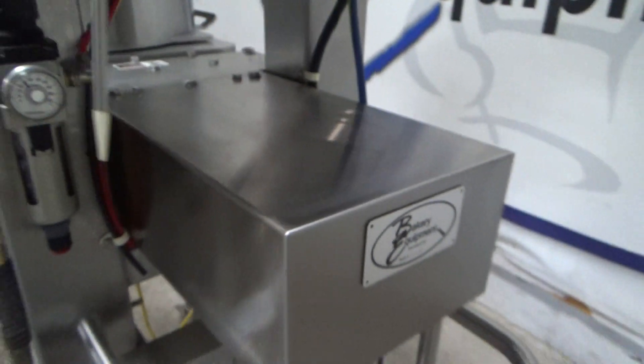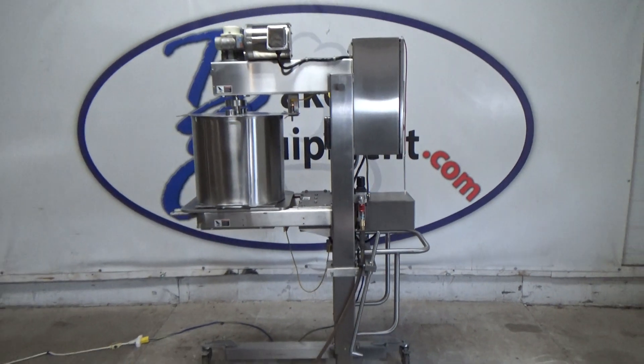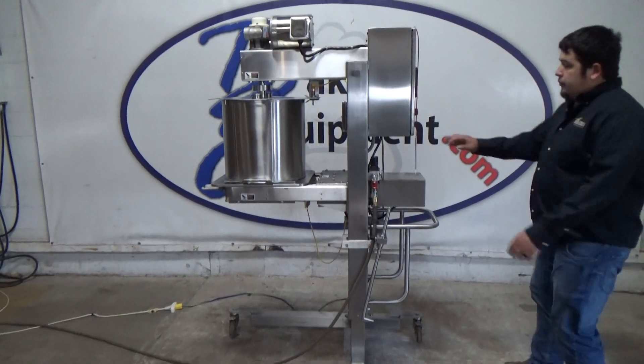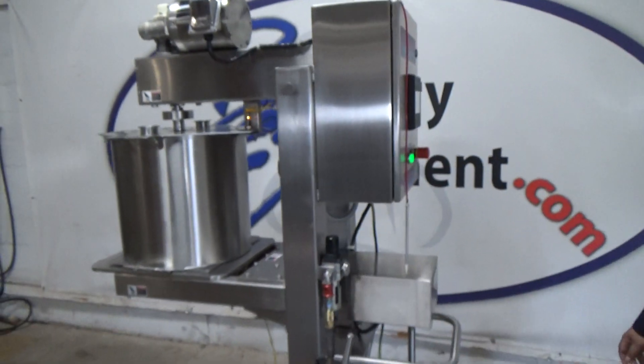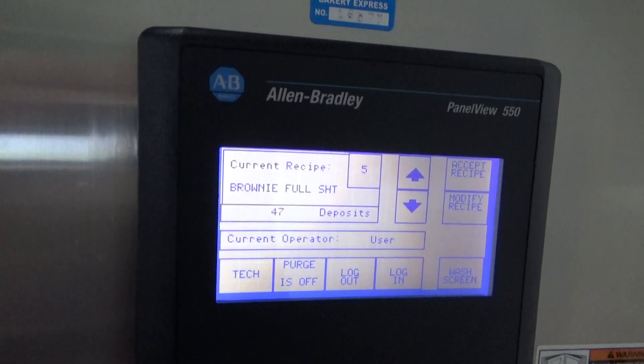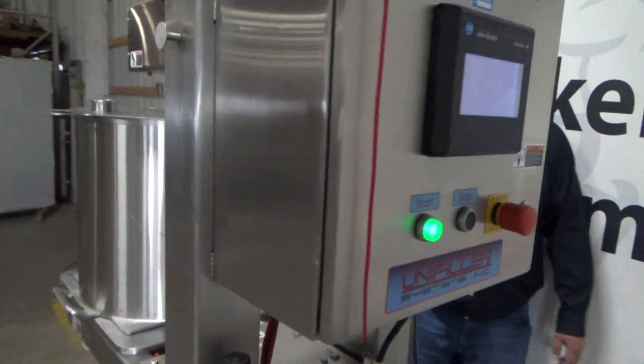This is the Unifiller Strip Icing Continuous Depositor, stock number 25920. We're going to hit start. Over here we're going to activate the photo eye.